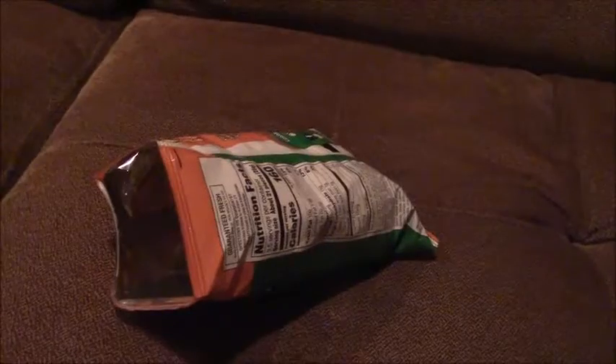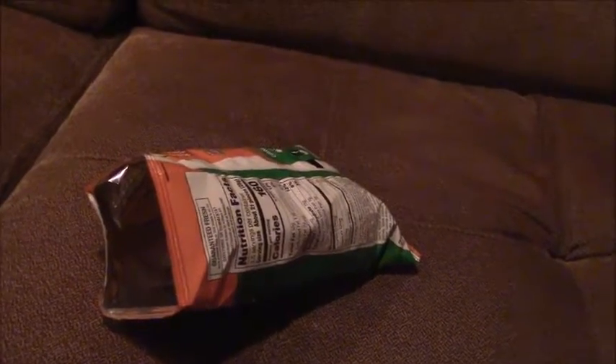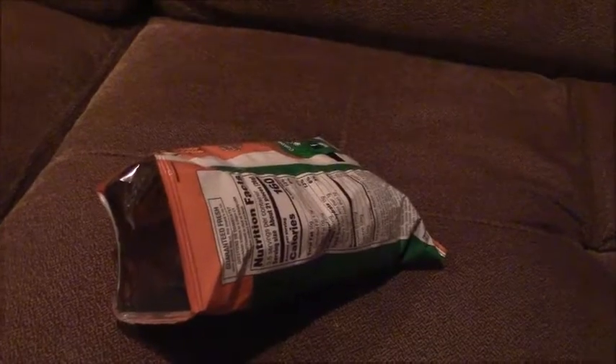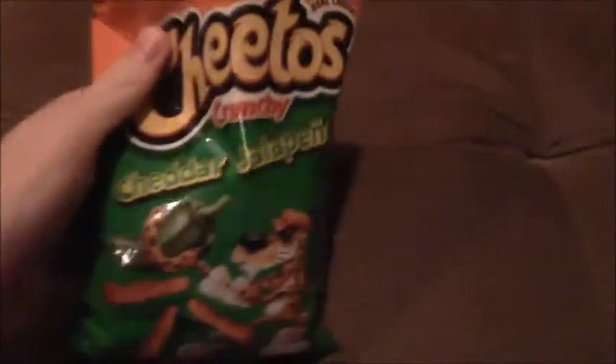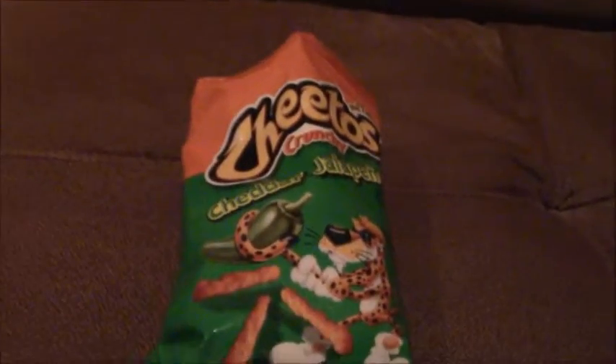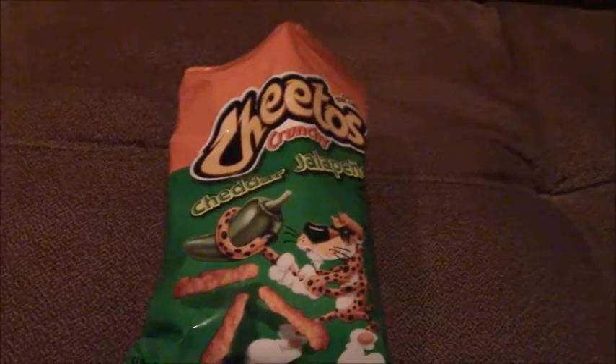Not that bad. So on a scale of 1 to 10, I'd give it maybe a 6 or 7. It's a pretty good snack. Thank you very much for watching. This is TheSepticon98 signing off. See you next time.